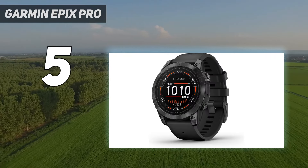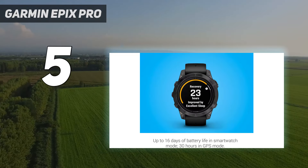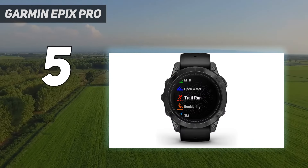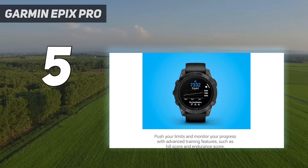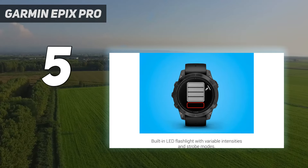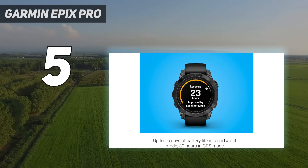Design: The Epix Pro looks very similar to the Epix, with a beautiful AMOLED touchscreen that is wonderfully bright and easy to read, even in direct sunlight. Like all Garmin watches with touchscreens, the screen is automatically disabled in sports modes, meaning you can navigate around the watch with its five buttons, rather than accidentally pausing your run with sweaty fingers.